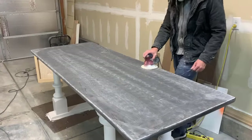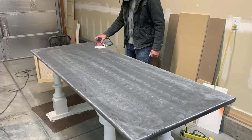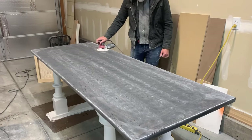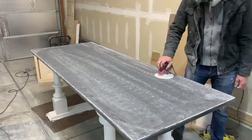After the 600 grit I moved up to 800 grit sandpaper. At this point you're really just starting to sand away your previous sand marks — you're not really trying to sand any of the imperfections in the table.